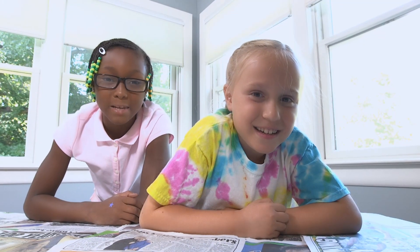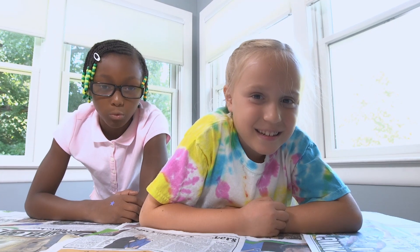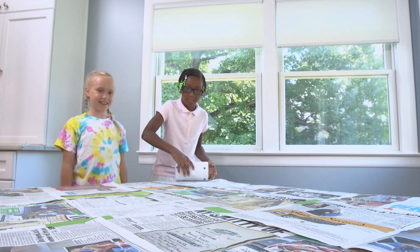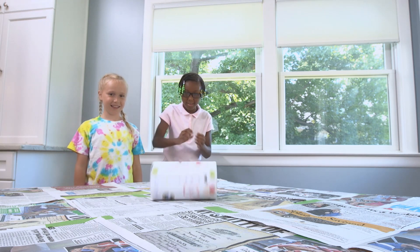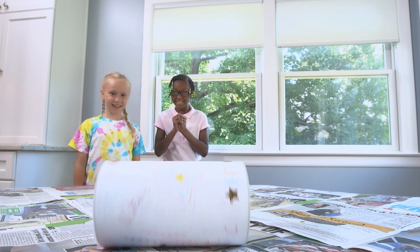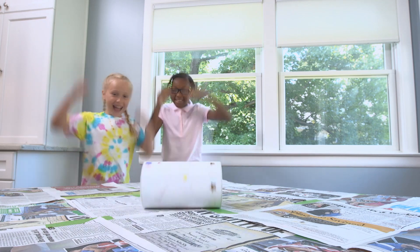And now for the big moment. My prediction is that it will roll back. But let's see what happens. When you push the can, the rubber band winds up and creates energy. Then when the rubber band unwinds, it releases energy and rolls the can back to you.